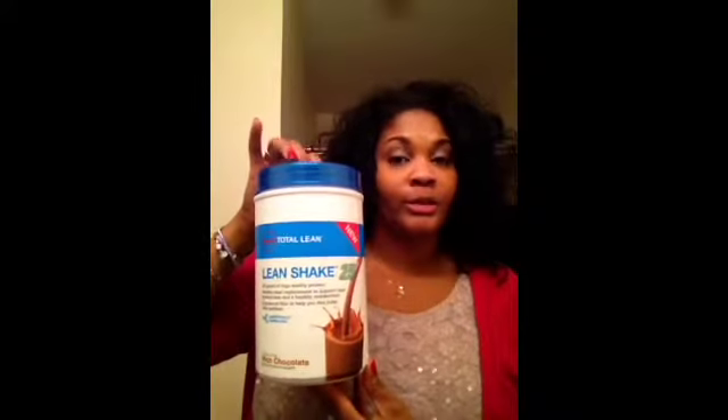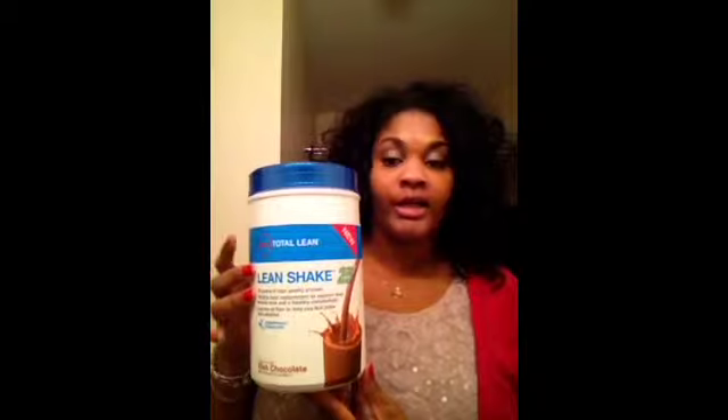Adding the PB2 peanut butter makes the shake taste so much better — this PB2 is amazing. You can actually make real peanut butter with it; it gives you instructions when you buy it. This is about five dollars at GNC, and the shake was around thirty dollars — though you can get it cheaper with their GNC card, which gives you a discount when you sign up. The cup was at most seven dollars.